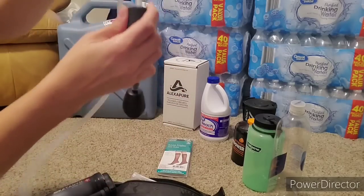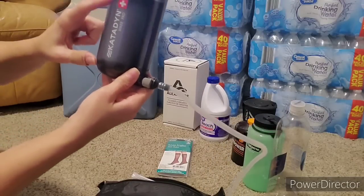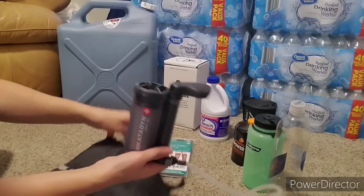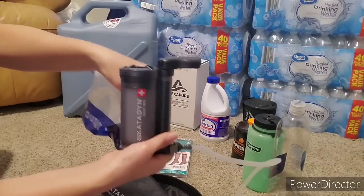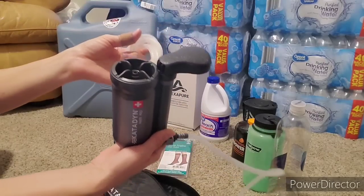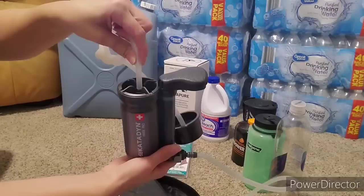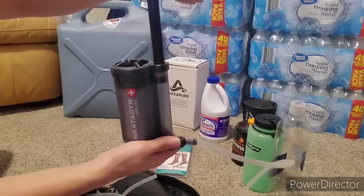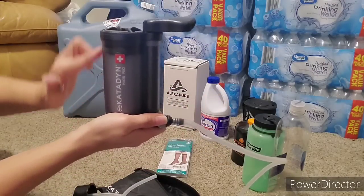The water goes through the inlet hose and then it'll bring it up through this filter body here. Then there's this other outlet hose—this end here will squeeze onto right here, just pretend it's on there. Once it is, you're just going to pump in and out. It'll take the water through the inlet hose and filter it. This is a very high-quality filter.